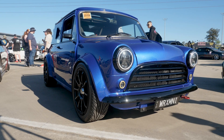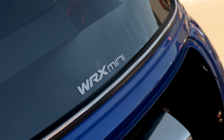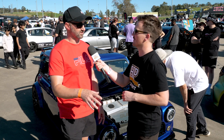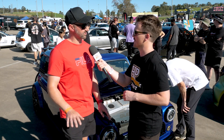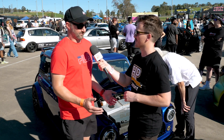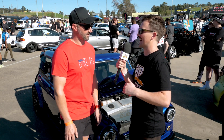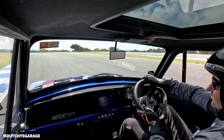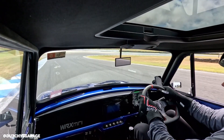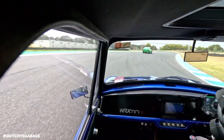Engine in the back means considerably more traction and no torque steer. Being a Boxer, it sits just in front of the rear wheels, and being a flat engine it's quite low, so the centre of gravity is really low — it's worked out a lot better than I thought. Handling-wise it's much better than the VTEC-powered Mini. You can lose some traction in the rear wheels, but as long as you put some weight in the front — a bit more fuel up front — it handles a lot better than front-wheel drive.